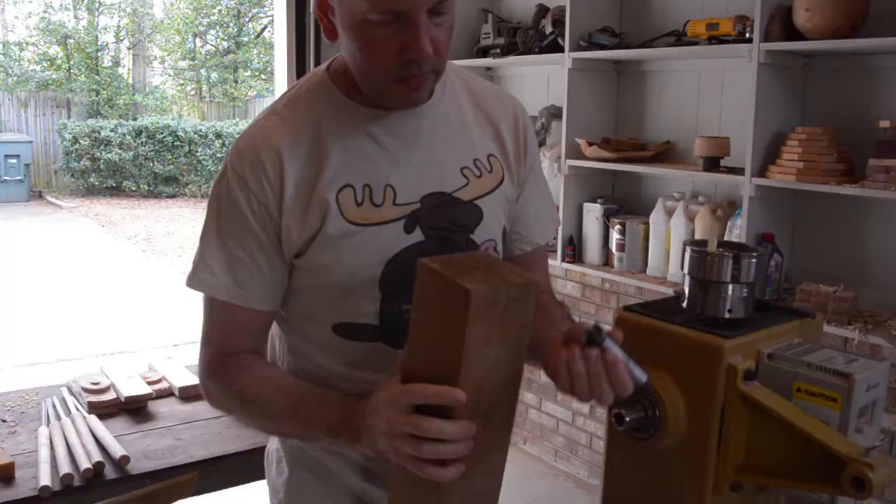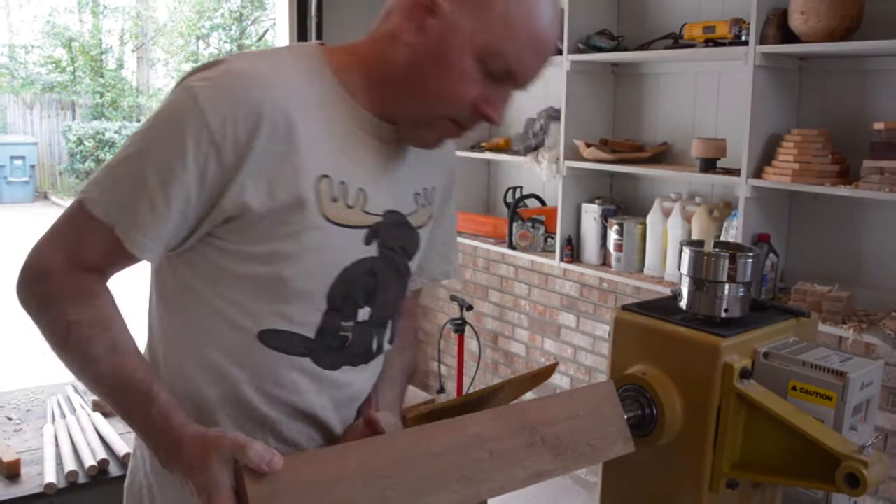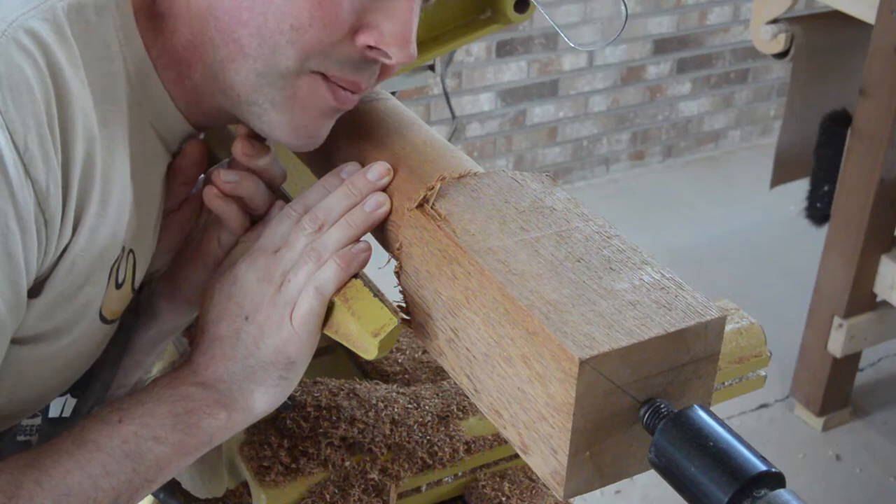I'll establish my center here with my spur drive and make sure that is clean. As I suspected, it is quite fibrous, but it smells so nice. It is turning really easily though, which is great.